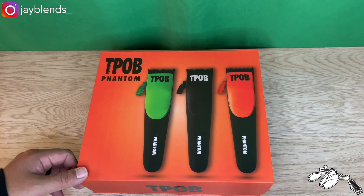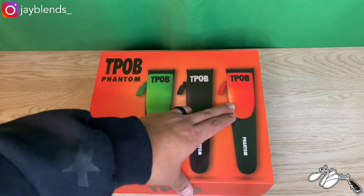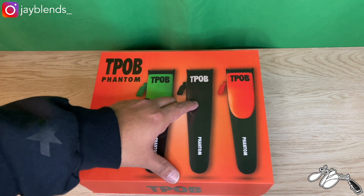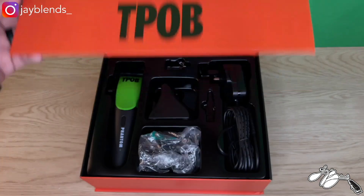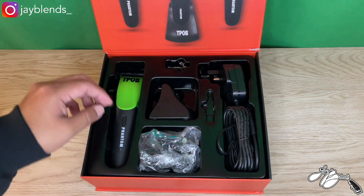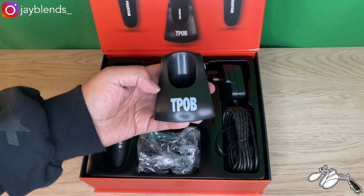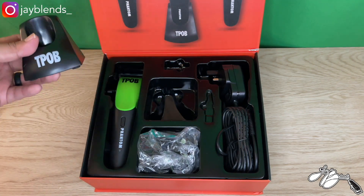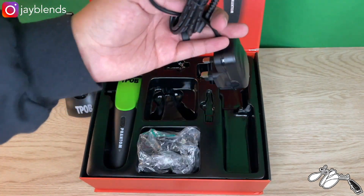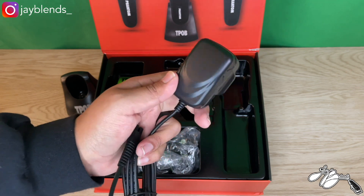So you have the TPOB Phantom here. There is the orange cover, orange lever, green cover, green lever, and it comes with a black clear lid and a black lever. Inside at the top you have your clipper selection. We also have the charging dock — here is the TPOB charging station with the branding on the front, and your power cord.